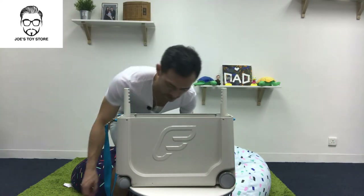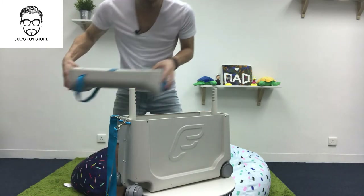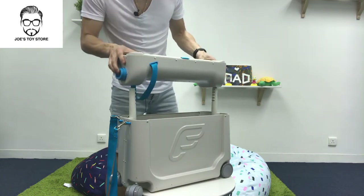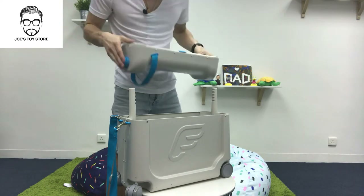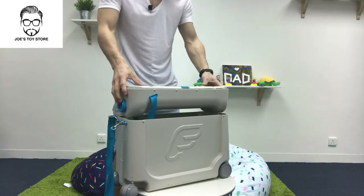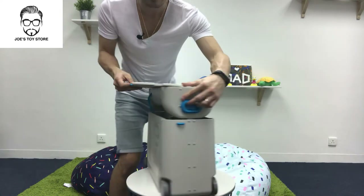Now how do we actually use it? It's quite simple. Once you've got it out, we turn it upside down. You can see the two poles and the two holes here — all you have to do is just place it in, squeeze the buttons, press down, and then there's a strap here that you can pull out.